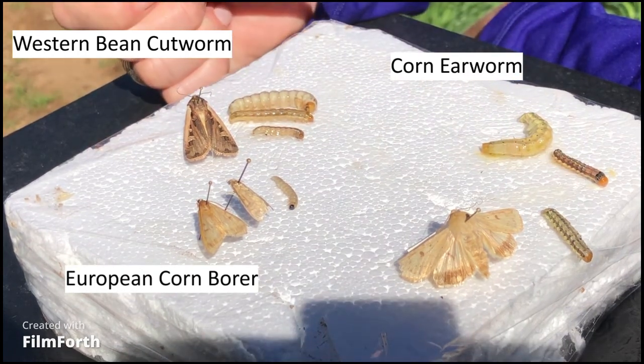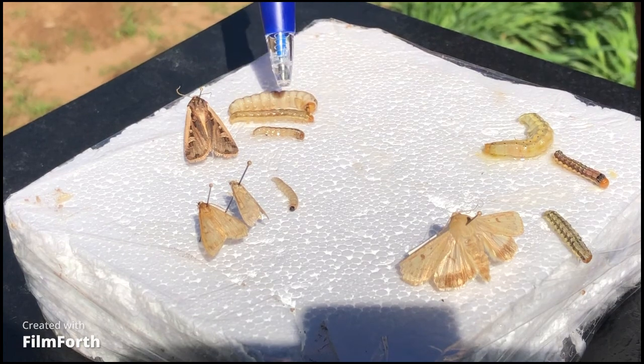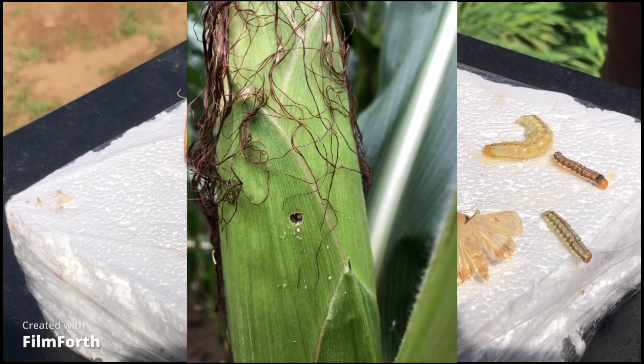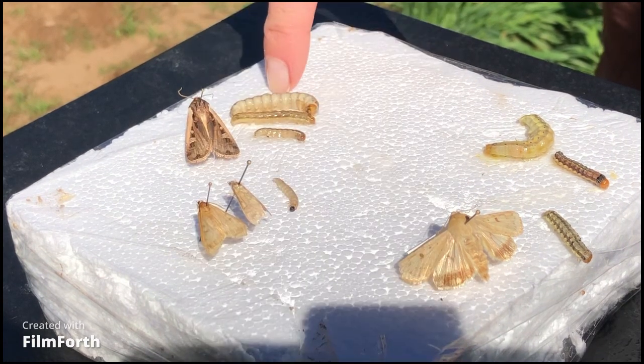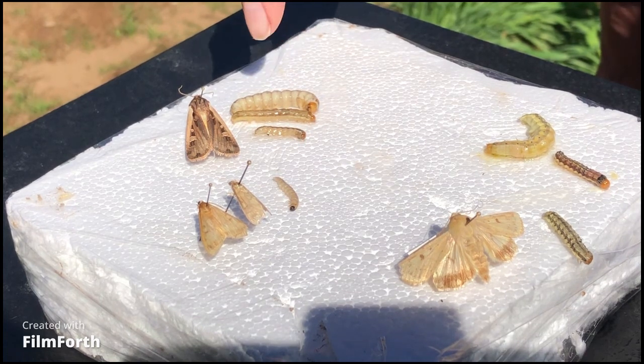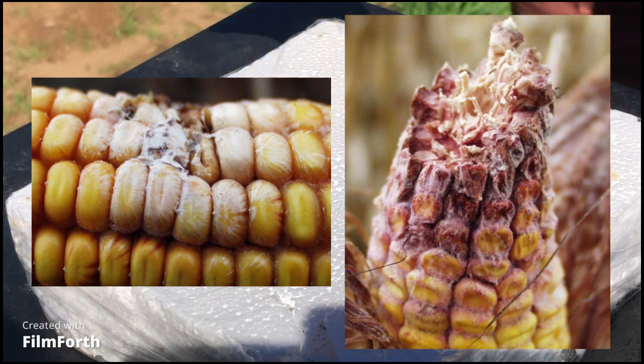Western bean cutworm and corn earworm are the most common ones found in the ears, and their feeding is very similar. They usually come into the ear through the silk channel when they're smaller instars, feed on the silks, then start to feed on the tip kernels. As they get bigger they may move lower on the ear. Western bean cutworm sometimes move out of an ear into a neighboring plant — ear to ear — so you'll see entry holes on the side of the husk. In Ontario, because they move around so much and make such a mess of the ear, they're more of a culprit for allowing pathogens to get in, which cause ear molds like fusarium or gibberella and then mycotoxins in the grain.